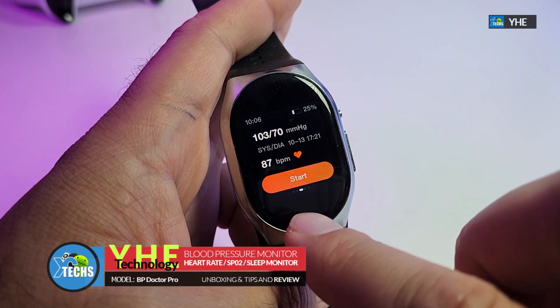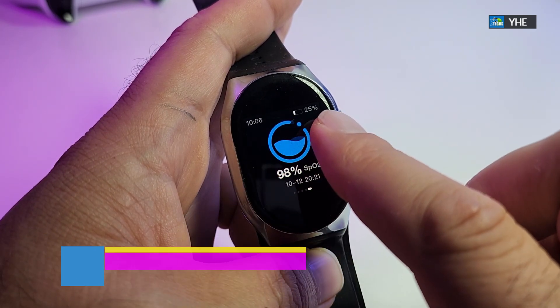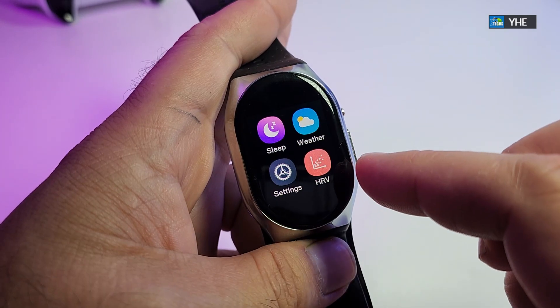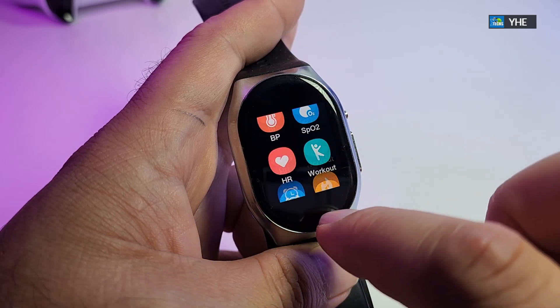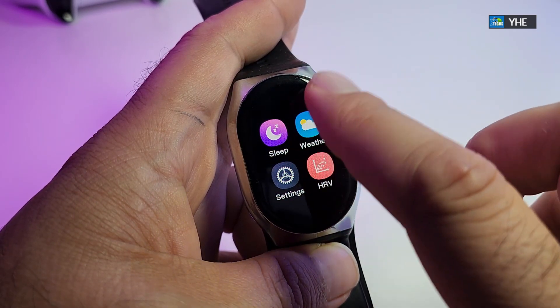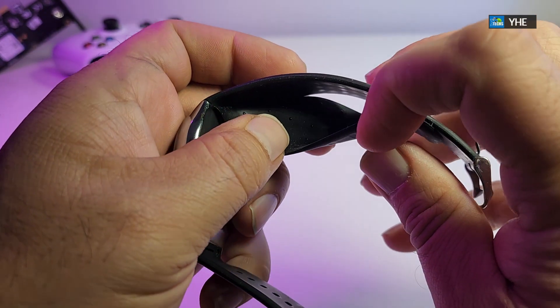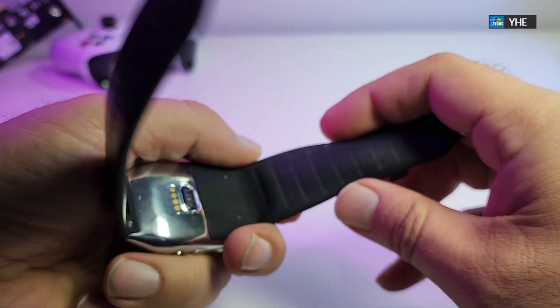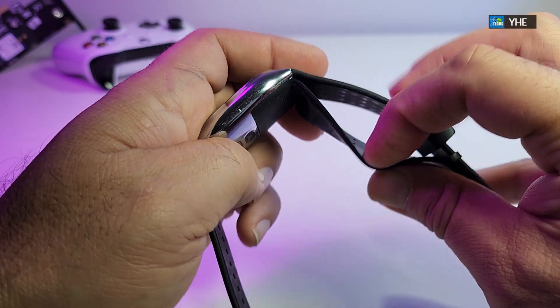It takes accurate blood pressure readings and on top of that tracks your daily health metrics. It starts with heart rate, SPO2, and auto sleep monitoring. This is a real breakthrough to give you everything accurately. If you see at the bottom, it has a miniature air valve that can inflate, and that way it checks your blood pressure on the smartwatch.